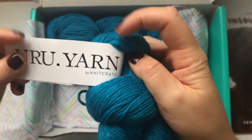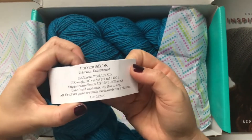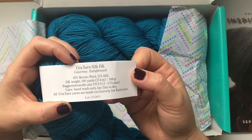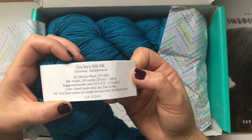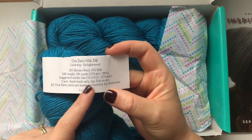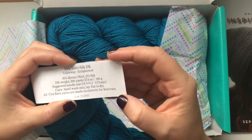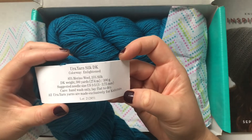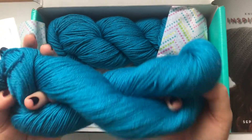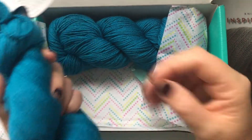We've got two skeins of URU Yarn by Knit Crate — their own in-house yarn. The colorway is 'Enlightened'; it's a Silk DK: 85% merino wool, 15% silk, 300 yards / 274 meters, 100 grams. Recommended needle size is US 3–5 or 3.75mm. Hand wash only, lay flat to dry. All yarns are exclusively dyed for Knit Crate.